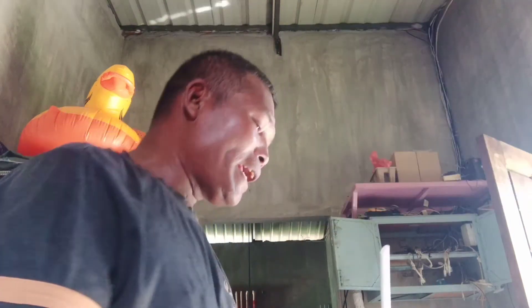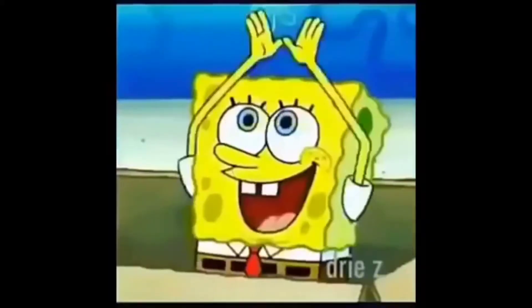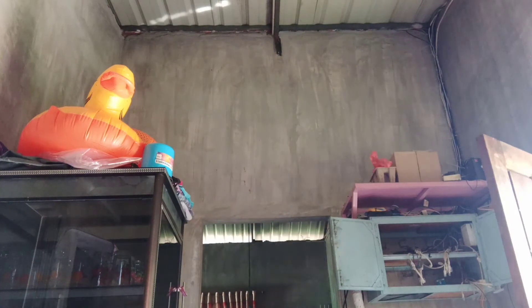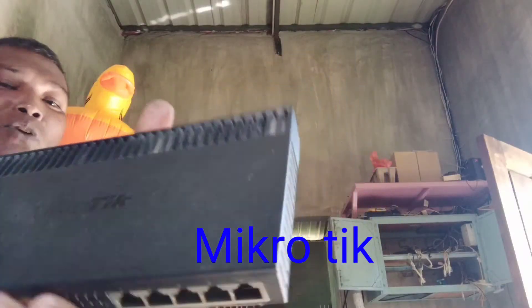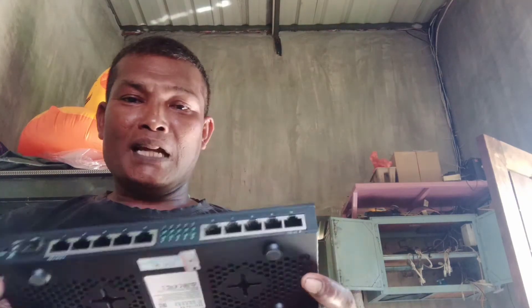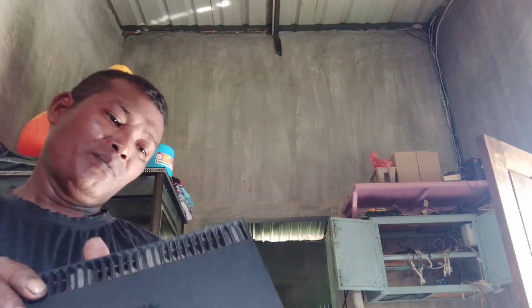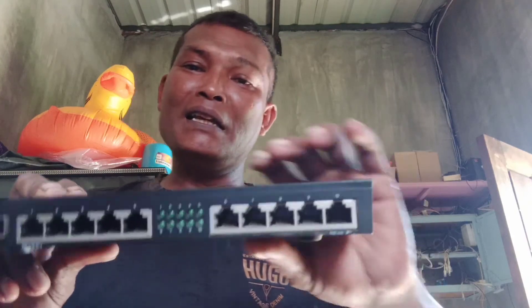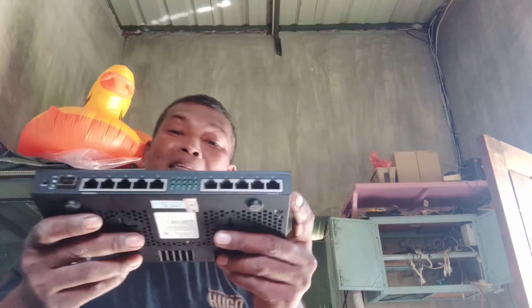kami akan setting modem dengan Bapak — Bapak apa namanya? Bapak Asmi? Dan ini namanya MikroTik. Saya pun agak kurang paham menyebutkannya ya. Dia bentuk seperti ini. Lalu kita colokkan modemnya ke lubang di sini. Mungkin saya kurang ngerti juga masangnya ini. Yang paham masangnya ini Bapak Asmi, karena dia yang tokehnya ini. Saya cuma pekerja di lapangan saja.